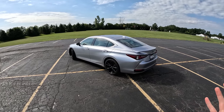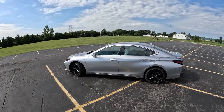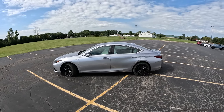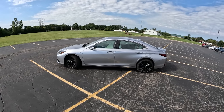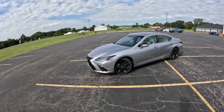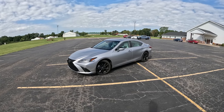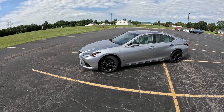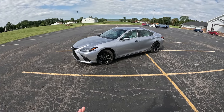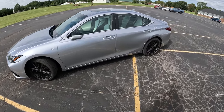This generation of ES has been out for a few years and they just added new infotainment and other things, so we have a pretty nice suite on the inside. Up front, we have the same 2.5-liter 4-cylinder hybrid powertrain you get in pretty much every Toyota or Lexus hybrid that isn't the new hybrid Max. It's a pretty old and robust powertrain under the hood. Let's go ahead and take a look at it.